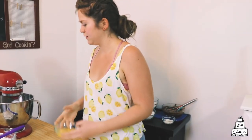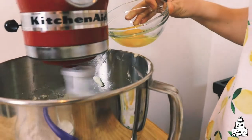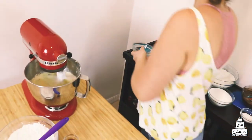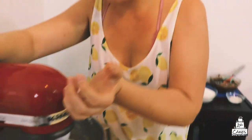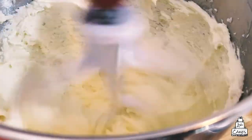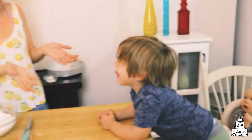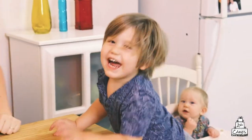You're gonna add the eggs while it's beating, but add them one at a time, because if you add it all at once you will break your mixture. This is when you really want to whip it till it's light and fluffy — you don't want it looking soupy. The kids woke up — this is Amory and that's Aaliyah eating some Cheerios over there. Moving on with the vanilla cake.